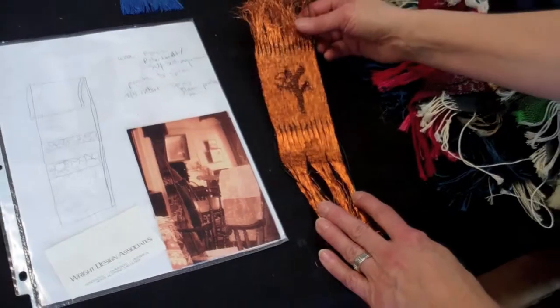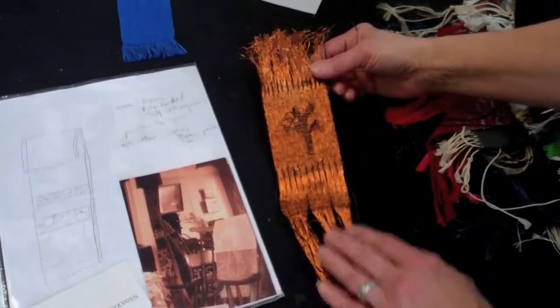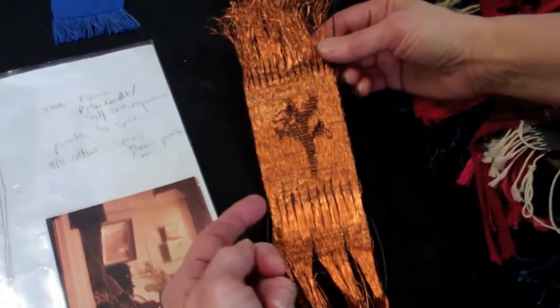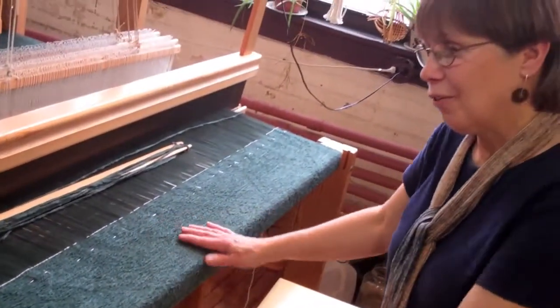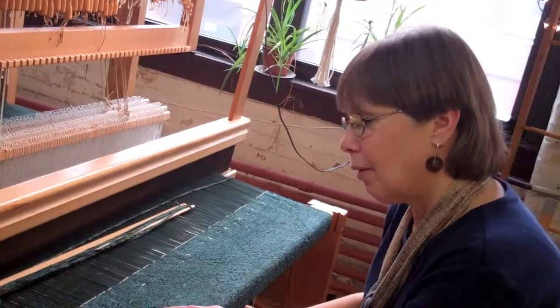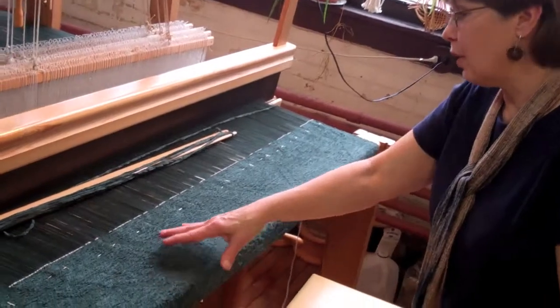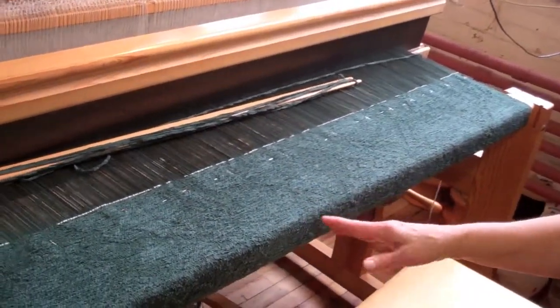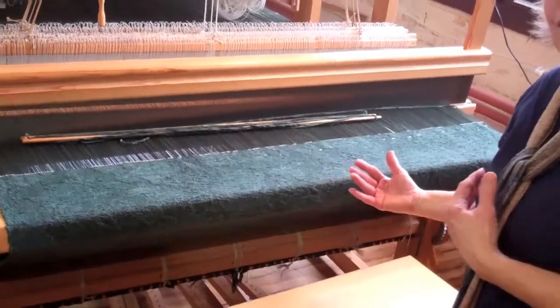I'm able to put many threads or wires side by side, which allows for more reflection and design texture. In this weaving for the Susan B. Anthony house, as you scan in and see this image of the sea of sunflowers, it's very dependent on the light reflection as to how strong the design stands out.